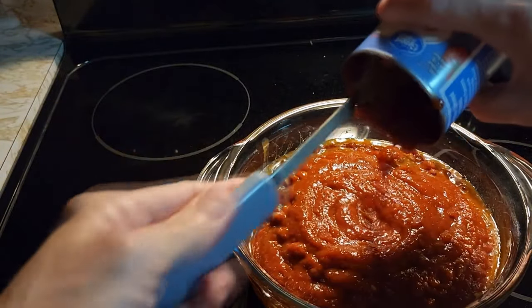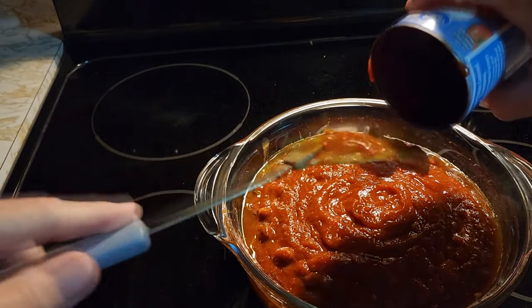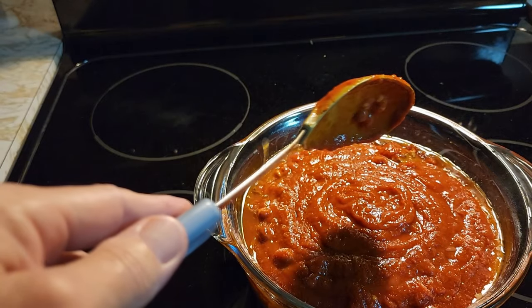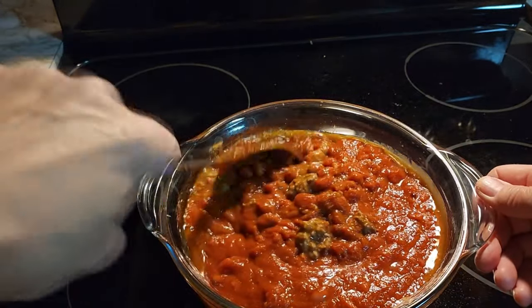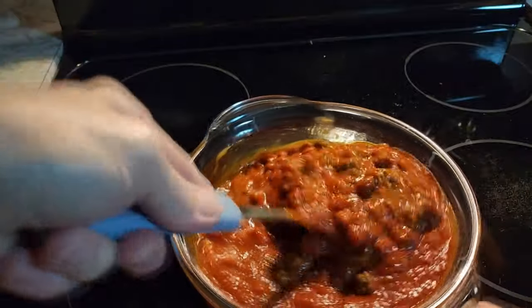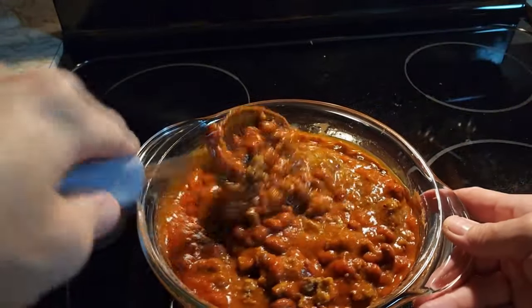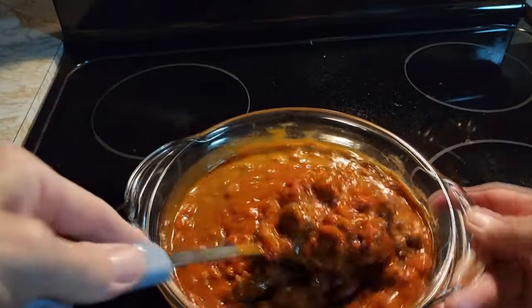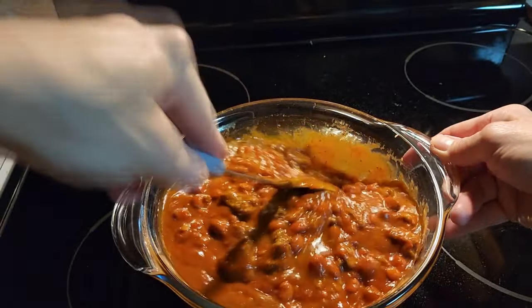That is two cans of chili beans and two cans of tomato sauce. You can use whatever kind of tomato sauce you like — just regular tomato sauce, the chili starter tomato sauce, whatever kind you like. They have ones with garlic and parsley. So whatever kind you like in your chili, just put it in there.